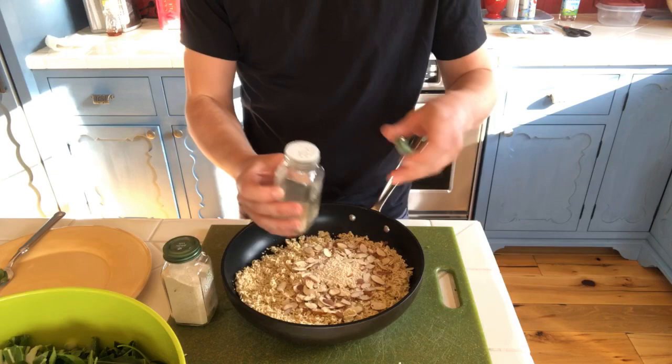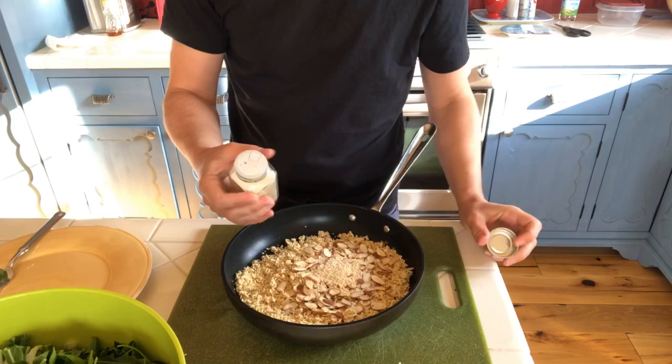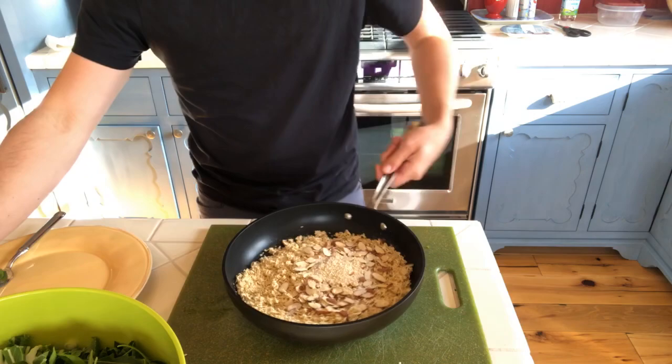I'm going to add a little salt — oh, that was the onion powder. This is like the movie Knives Out, I just mixed up the two formulas. So that's that. We'll mix it around a little and we're going to put this on the stove.